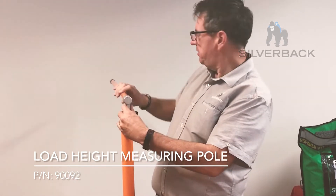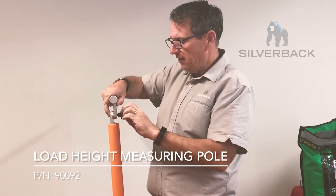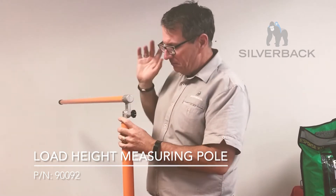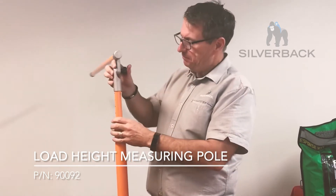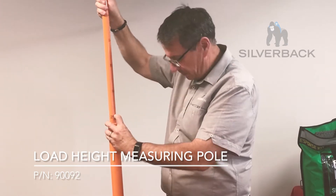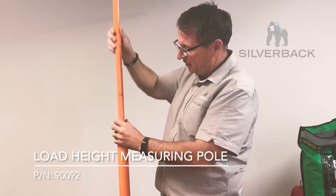This is the adjuster part that you use to put on top of your load so you know the exact height. The advantage of this pole over many others is it is a bright orange colour, but it has metric and imperial measurements on there. As you pull it out, here's the metric side — it slides up, and the first increment from the ground up is 2 metres, and then it extends out after that.